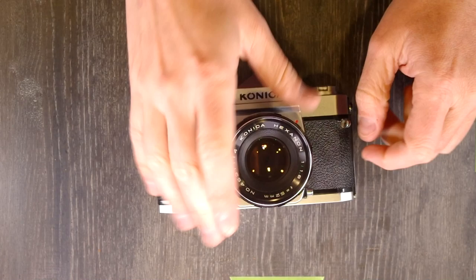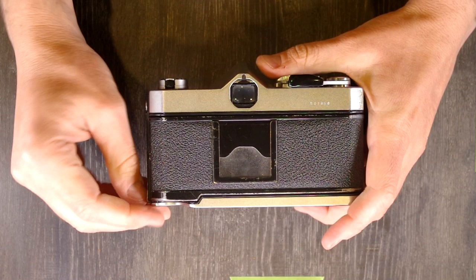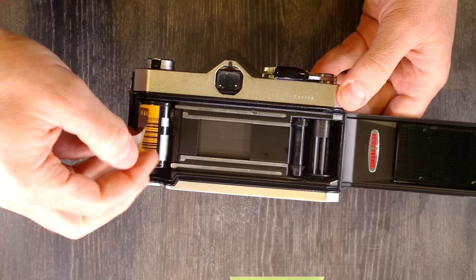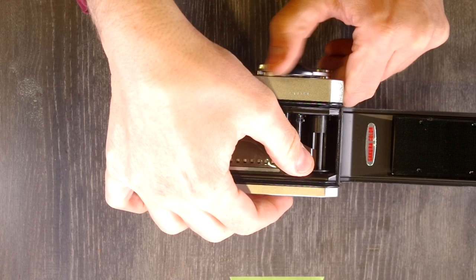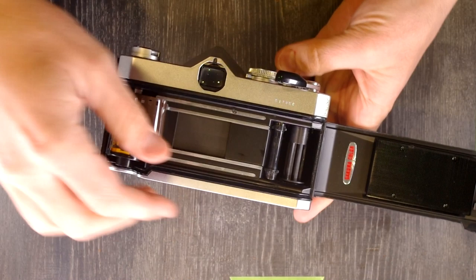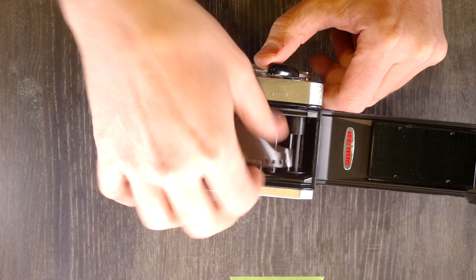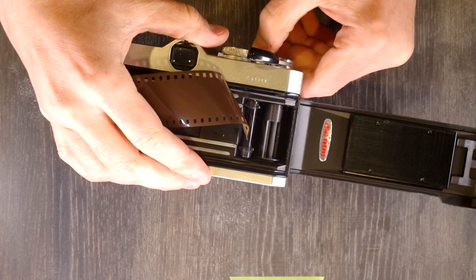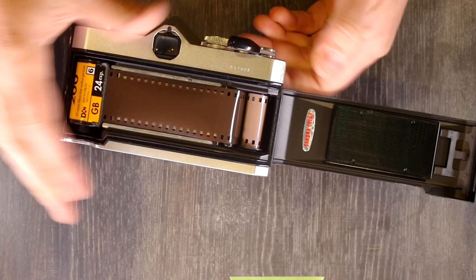Next thing we're going to do is load and unload film. We're going to open up the back of the camera, grab our cassette, and just pop it into the cassette chamber. Pull out a little leader and feed it into the take-up spool. Just last video I was saying how foolproof this was — it is not foolproof, I've proven that. So I'm going to feed the leader into the take-up spool. Third time's the charm. Not exactly the way it's supposed to work, but it happened.